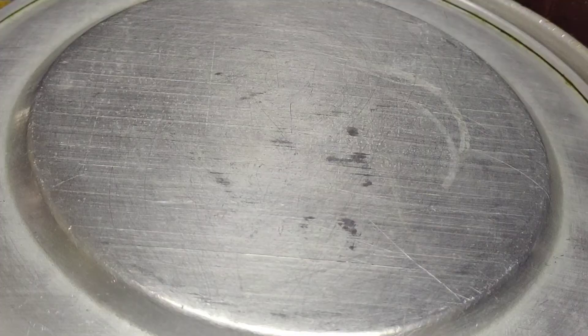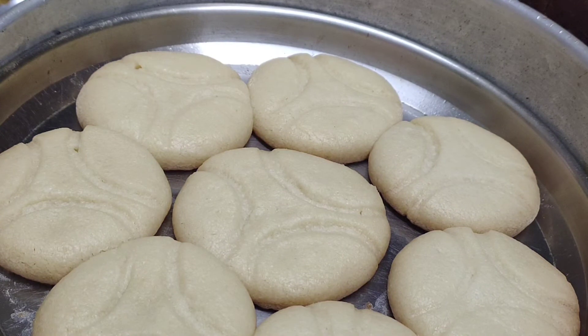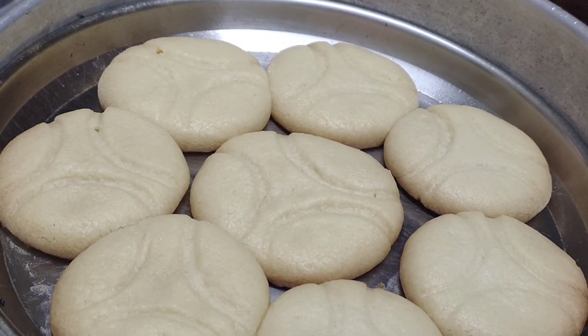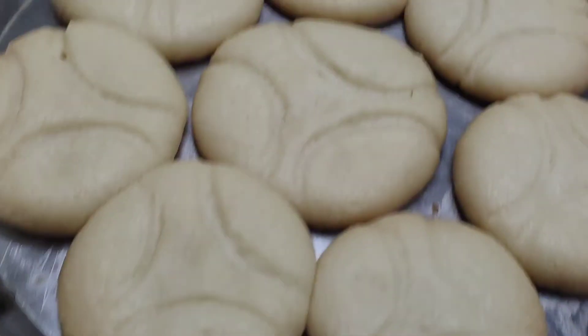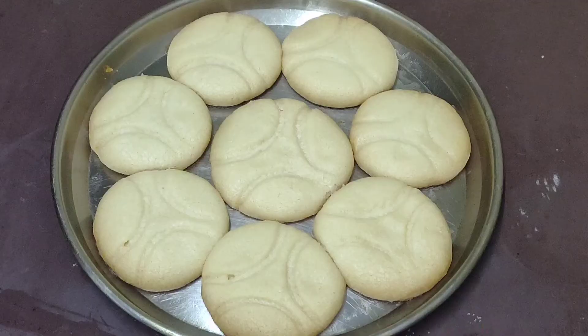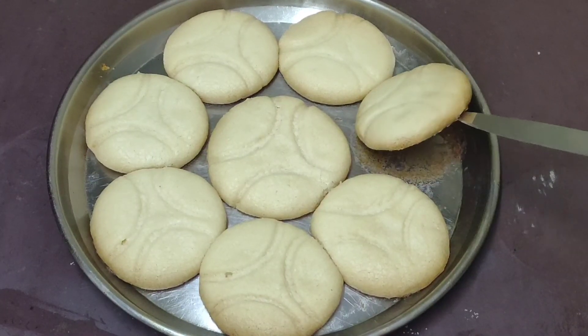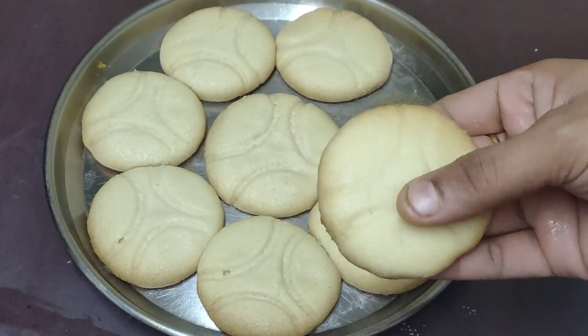After 10 minutes, we will bake. We will set it to 180 degrees. We will add the biscuits in a pan and add the biscuits to the pan — this recipe is perfect to bake.